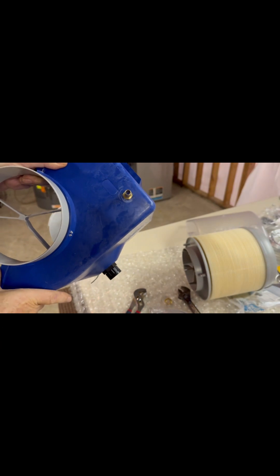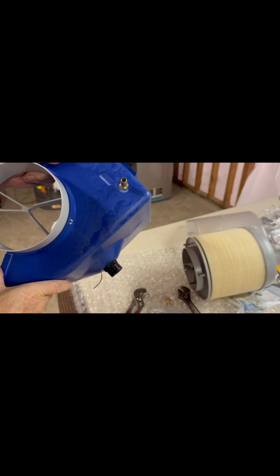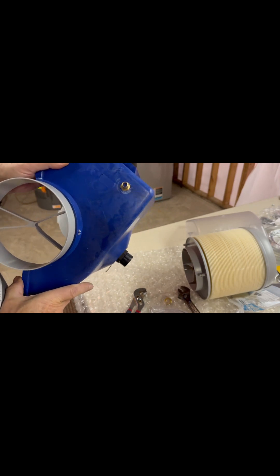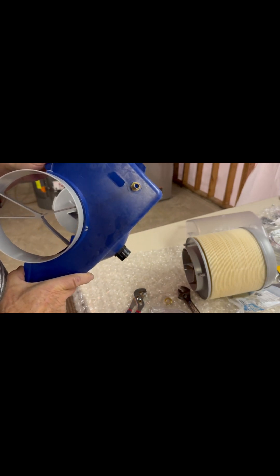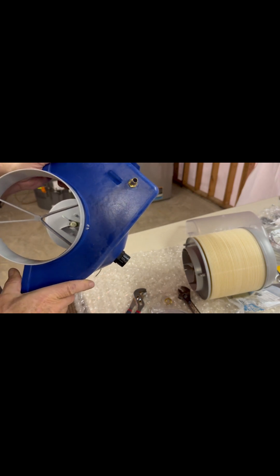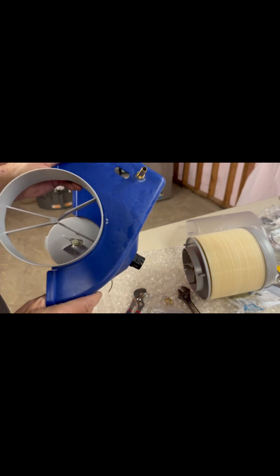I used a half-inch drill bit to knock the knockout out. Even so, the hole was quite tight, but that actually turned out well because I was able to thread the fitting into the plastic for a more secure fit.